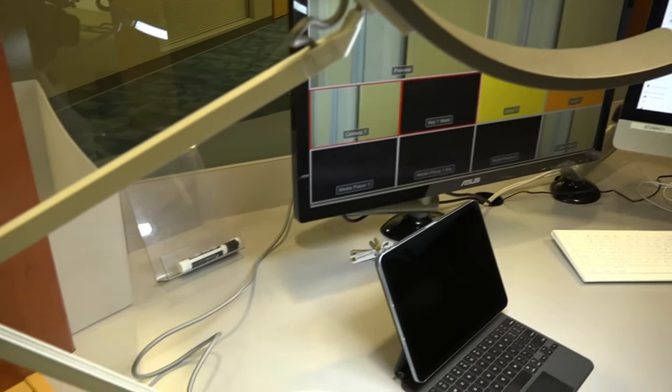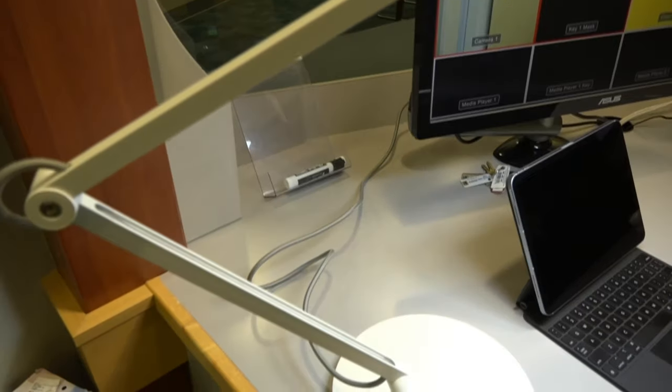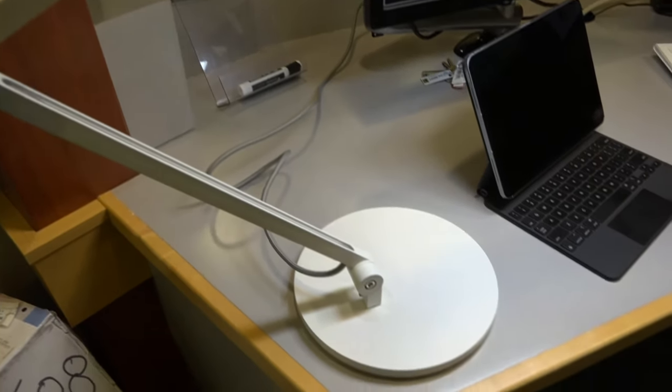The lamp has some nice features — it's easy to handle, it will automatically adjust the lighting, and it's a very efficient lamp. This is something I'm going to have on my desk for a very long time.